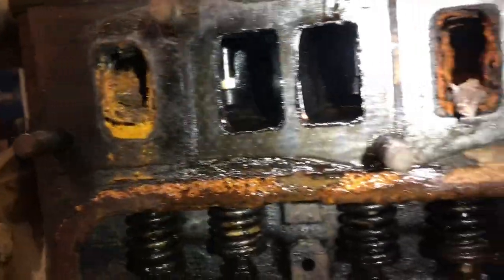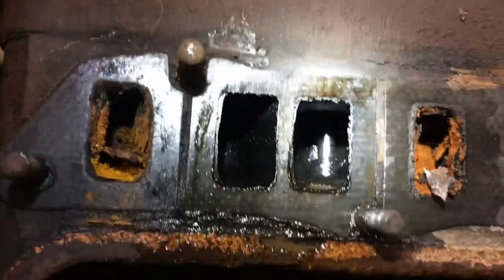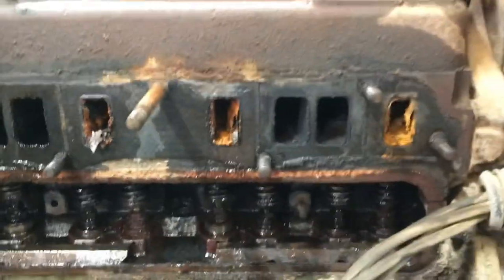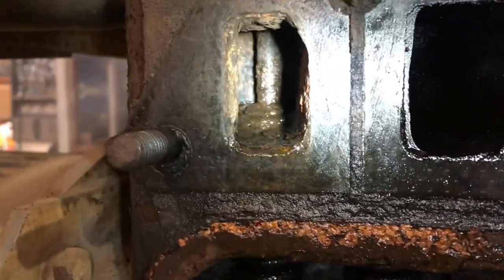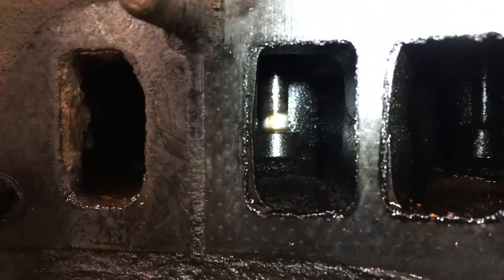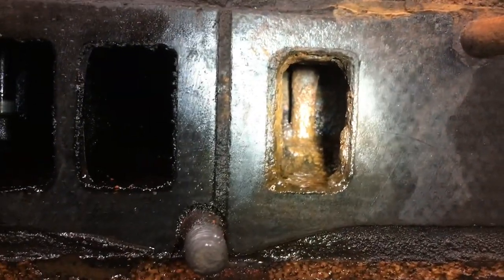Same thing on the other side — intakes are good, exhaust is not. Dang it, man. All right, looks like we're pulling the head off. That could be a problem — that's what they're supposed to look like. Intakes look pretty good, exhaust not so much — that's not good.